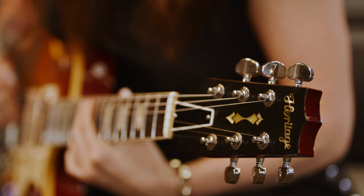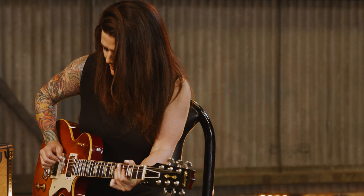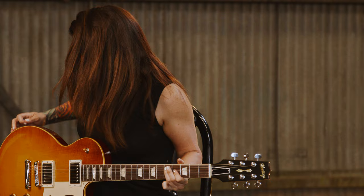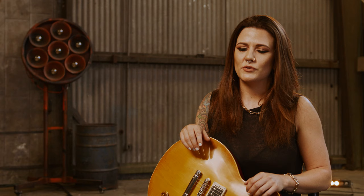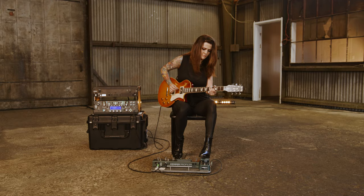The history of Heritage is really interesting to me. To know that someone held up the integrity of my favorite style of guitar, it makes me feel like I have a lot of confidence in playing them. And that's the most important thing to me.